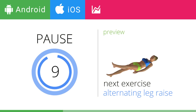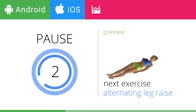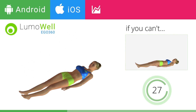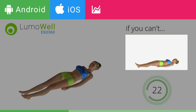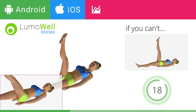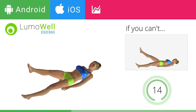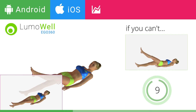Next exercise: Alternating Leg Raise. If you can't do it, try resting your feet on the ground. Be sure not to raise your lower back off the floor. Keep your abs constantly tight. Don't bring your legs down too fast — control the movement to maximize its effects.